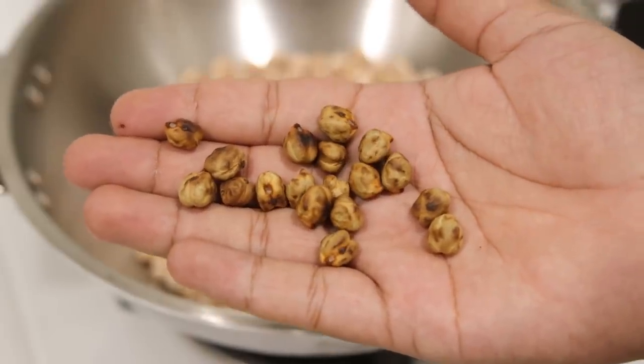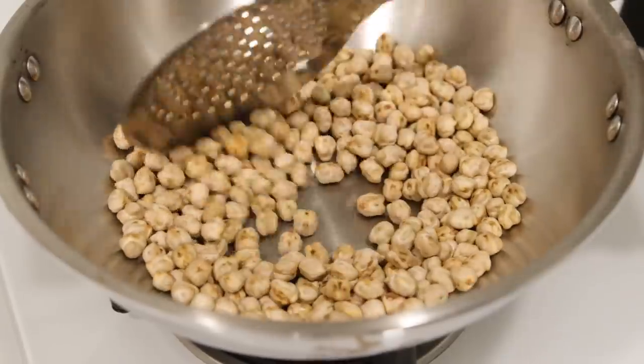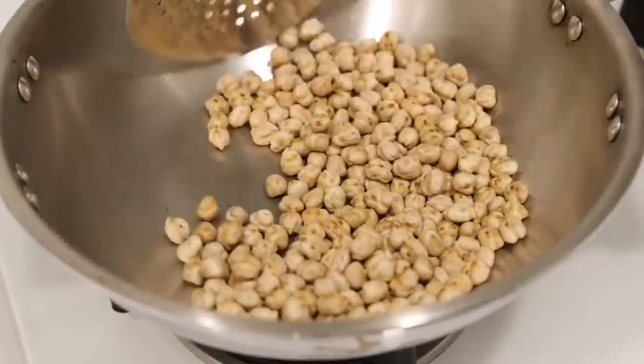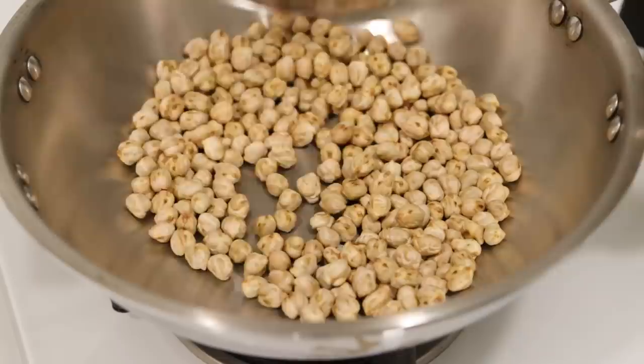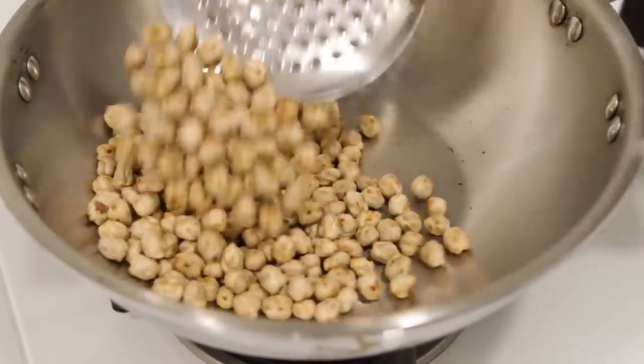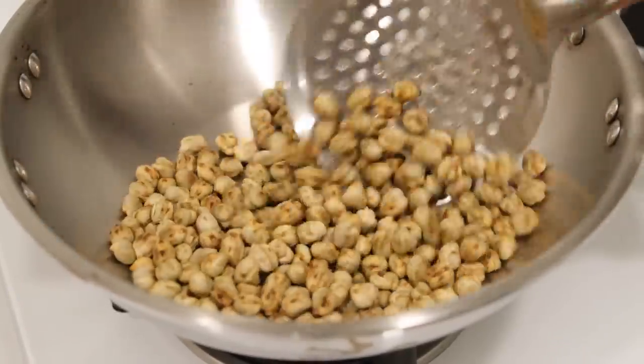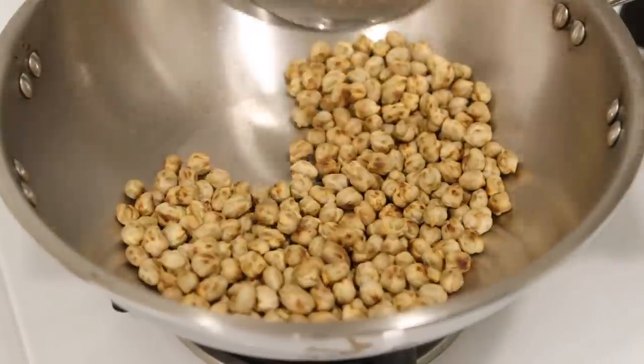Uneven browning is also okay — we just want to ensure they are golden from inside also. Don't hurry on high flame; keep the flame medium and stir every now and then. Alternatively, you can also bake them at 160 degrees centigrade until brown, stirring every 10 minutes in an oven.